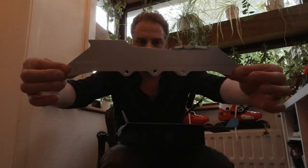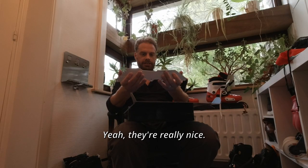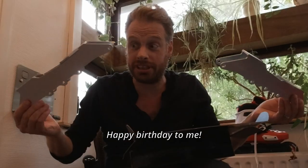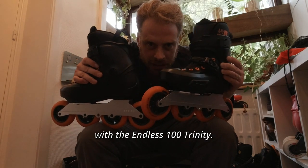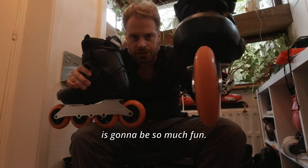Wow. These are the Endless 100 Trinity. They're really nice. Happy birthday to me! I've got some mounting up to do. Look at this setup with the Endless 100 Trinity. This is going to be so much fun.